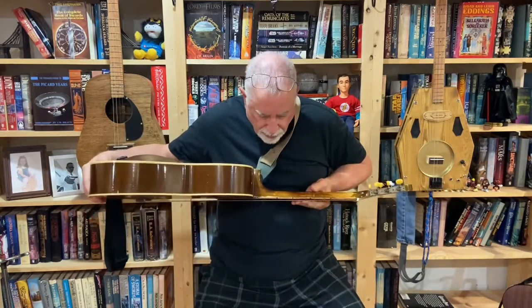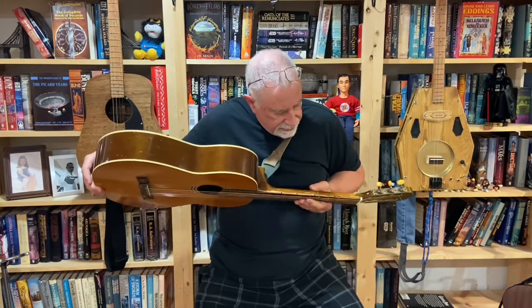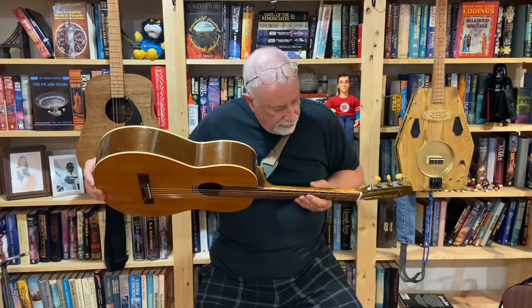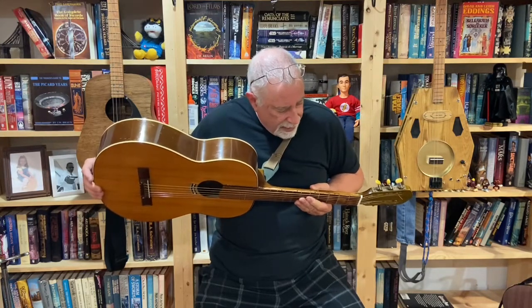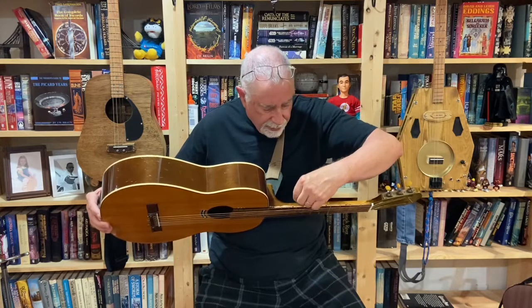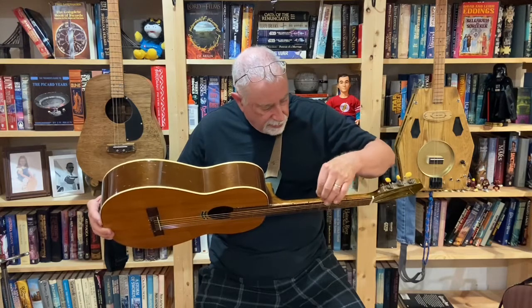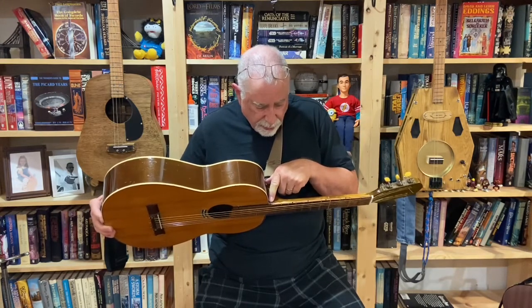I put markers on the frets, because once you get past the sixth, seventh, eighth fret, I kind of lose my way. The way I did these markers was really simple: I took my soldering iron with a little point on it, heated it up really well, and basically just burned these markers in. I sanded the area a bit first to get light wood, then burned the markers in — and there are two on the twelfth fret, of course.